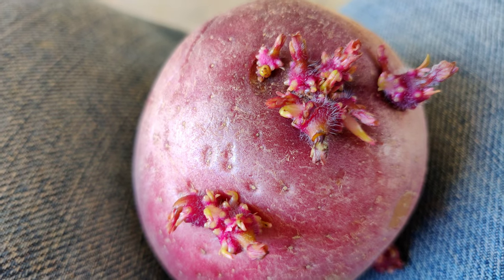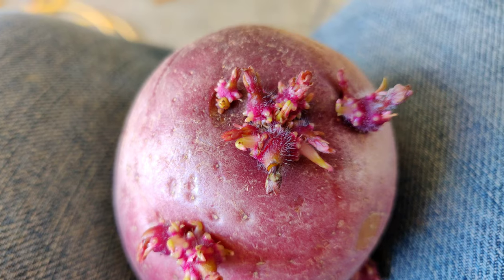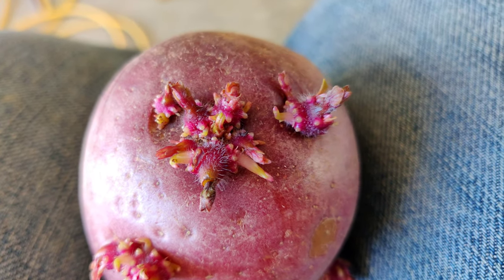The pull-sprout method depends on a peculiar trait of potatoes and other tubers whereby each eye on the potato contains multiple buds, and once the dominant sprout is removed, the other buds awaken. That's how some growers report getting 200 plants out of a single tuber.